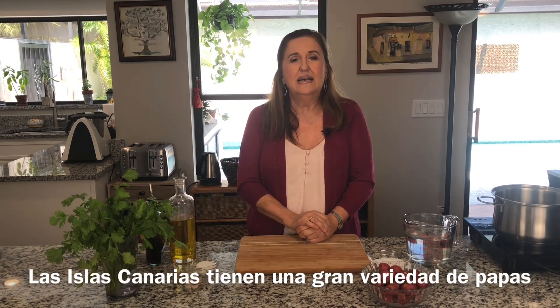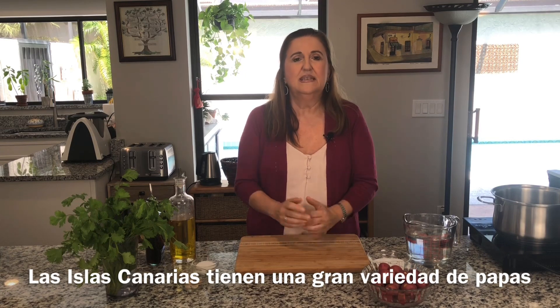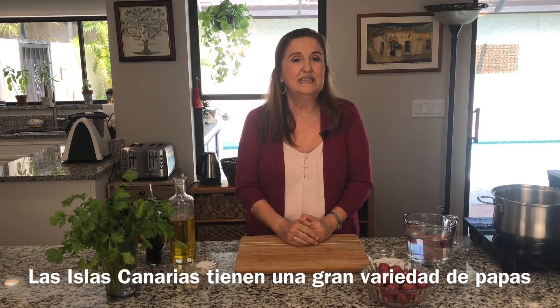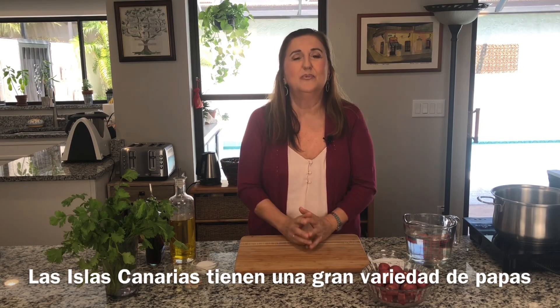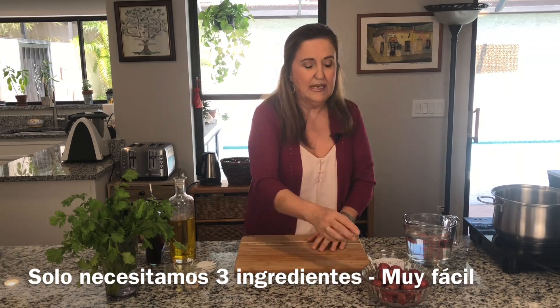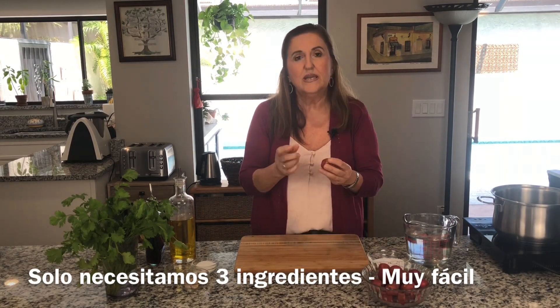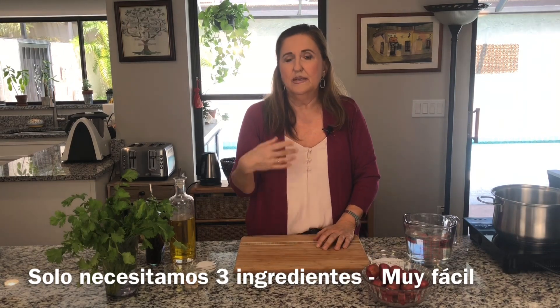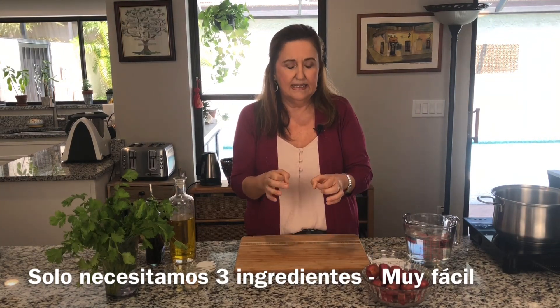Whenever you visit the Canary Islands, I highly recommend you go to any market and see how many types of potatoes we have. The wrinkled potatoes are very simple. I use very tiny, equal-sized potatoes — this is a creamy potato where I live. Wherever you live, go and get the smallest, equally-sized potatoes.